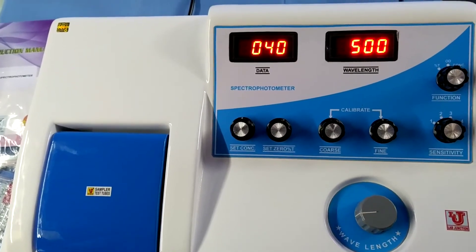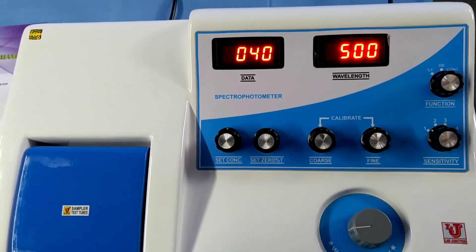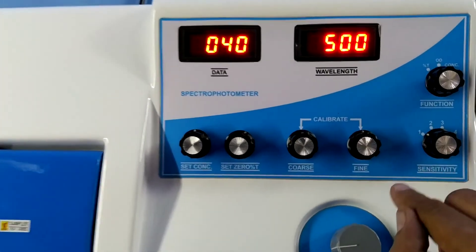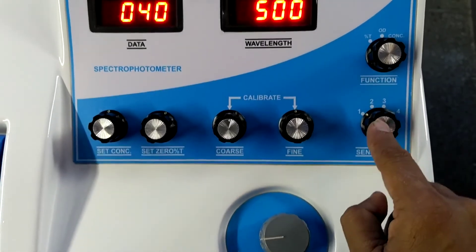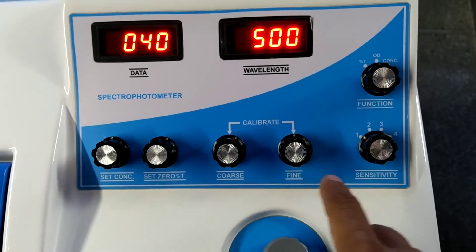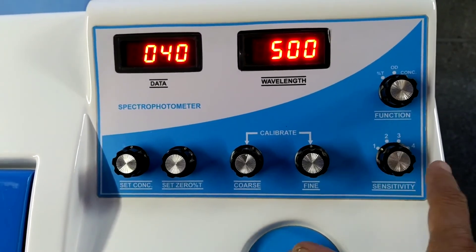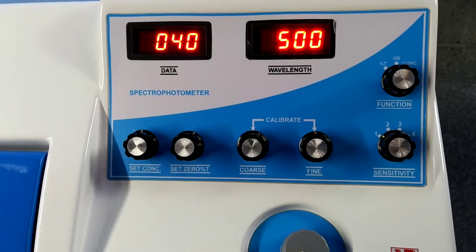This is the final result. If you don't achieve the target on sensitivity 1 to 40 ppm, raise sensitivity to the 2nd position. If you again don't achieve, raise to 3. If you still don't achieve, raise to 4. Always use the minimum sensitivity.